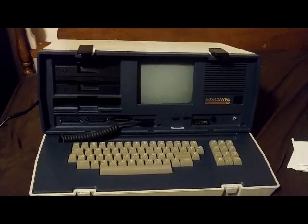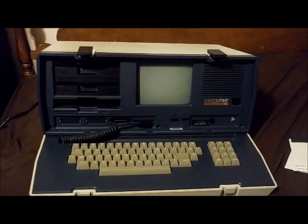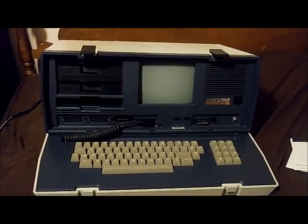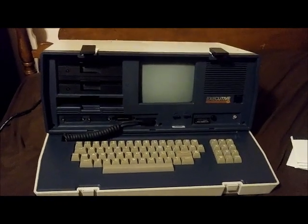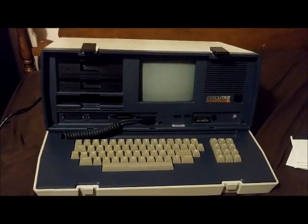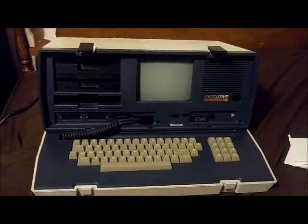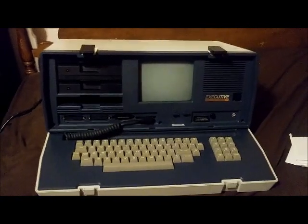There isn't a whole lot of information about the Osborne Executive. You will find a little more about their first computer, the Osborne 1. But the Osborne Executive seems like it's a little more tricky to find information about, probably because there weren't very many of them sold and the company didn't last that long after they released this one. So I just wanted to make a video showing a little bit about it and what I found out recently from research.